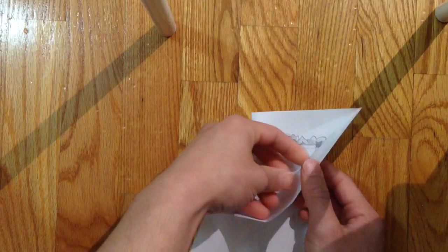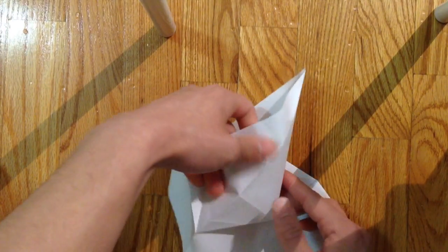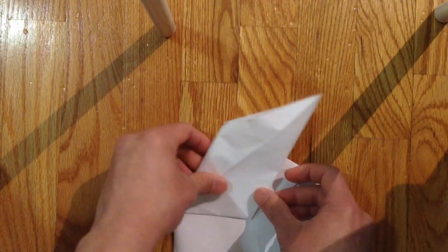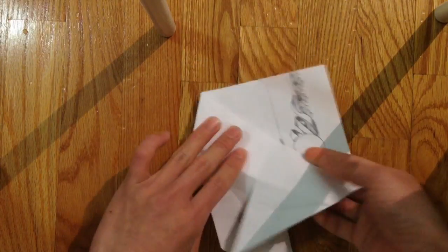Do the same thing on the other side: open it, take this flap out, and fold that down.